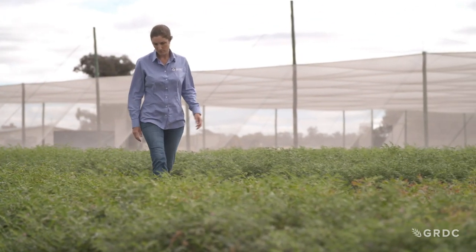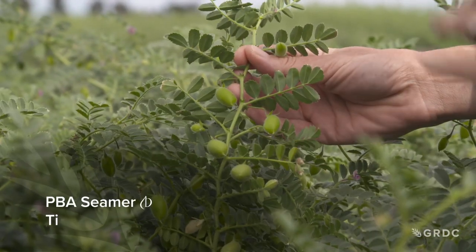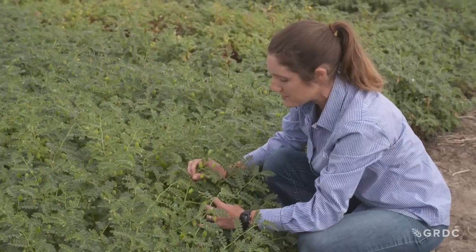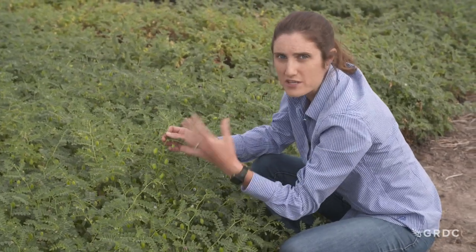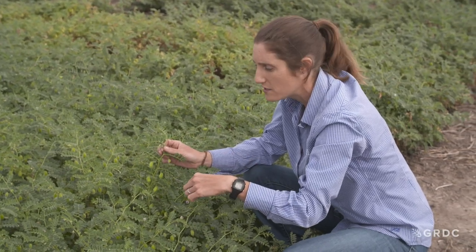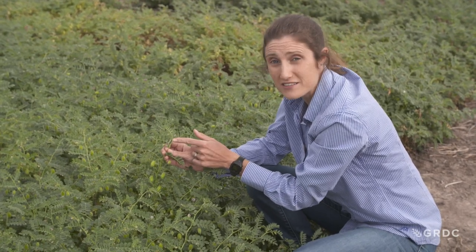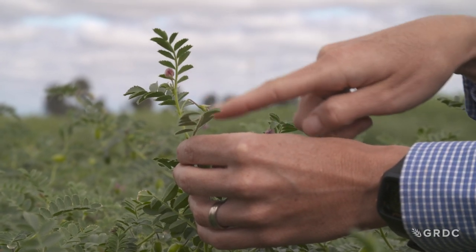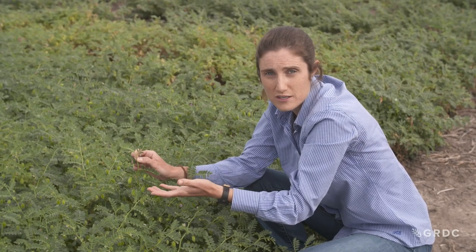This plot right here is PBA Seamer. It's doing very well — super happy, full of pods, seven pods already — and this was only planted at the end of January. But it also illustrates some of the reasons why PBA Seamer is probably not going to work as a cultivar for this particular season. Obviously in winter it does fantastically, but you can see how happy it is and it's still producing flowers. By June it's too cold and these flowers won't turn into marketable yield.